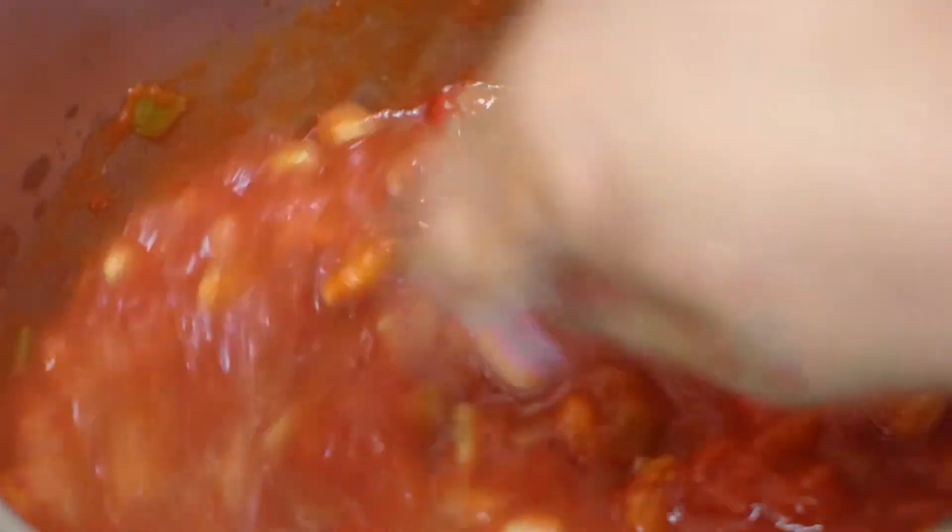Over low heat we're going to pop the lid on and let it simmer away for half an hour. We'll check on it then and see how it goes.